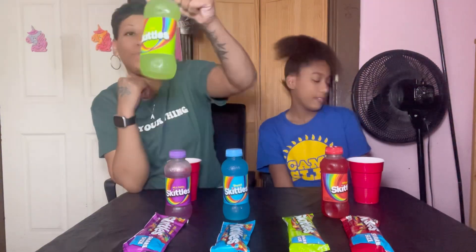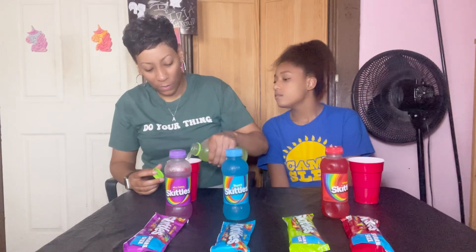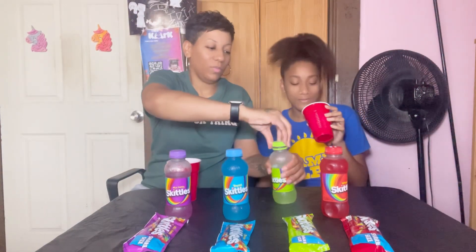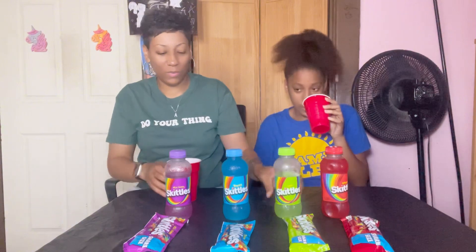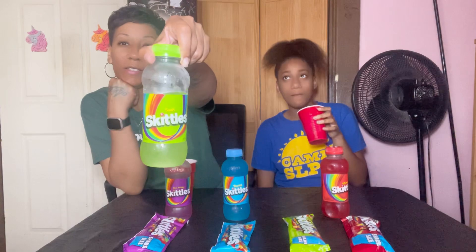I'm just gonna pick sour. Let's see how the sour tastes. It is sour. It's way better than the wild berry, so I'm gonna give this one an eight.